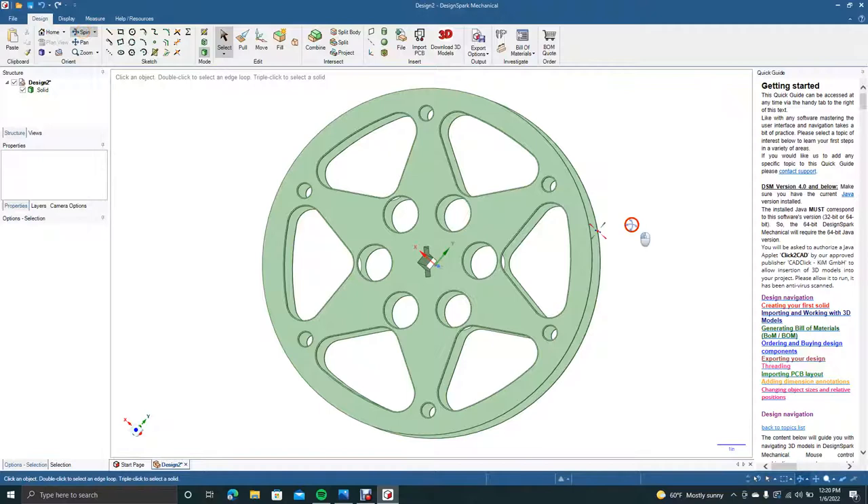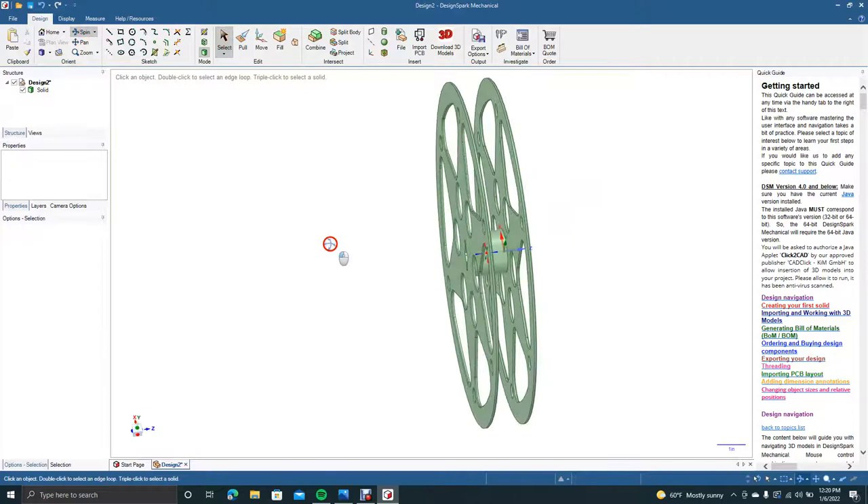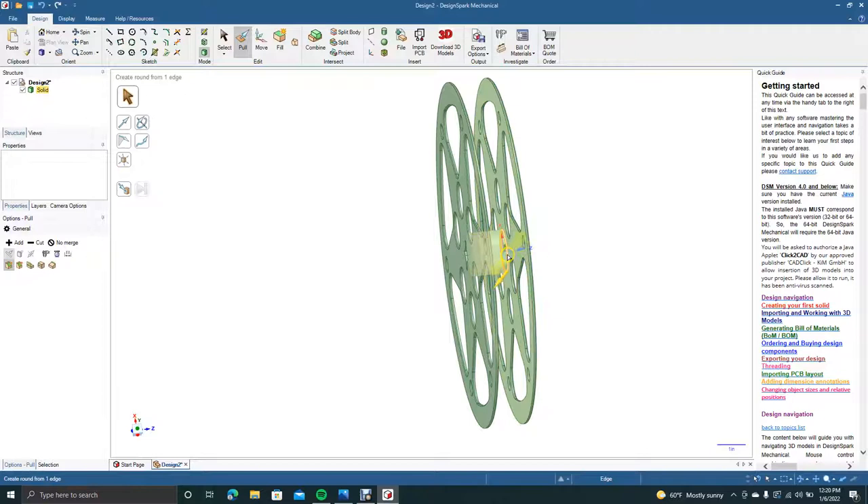I'm not going to do the inside because you won't see that. What we will do is put a chamfer on here so there's not a weak point when you print this. We'll go ahead and pull to 0.050. Pan over, give this a little spin, go to Pull, click, and 0.050 on that side as well.